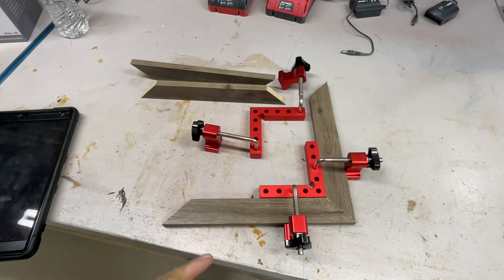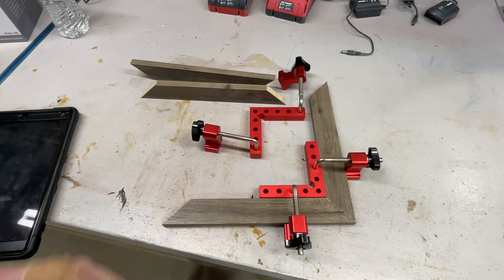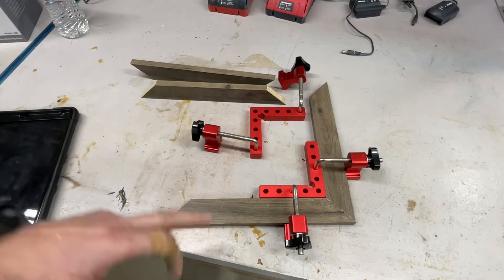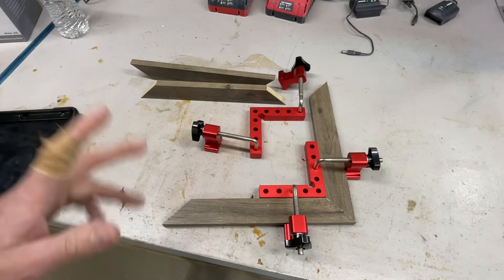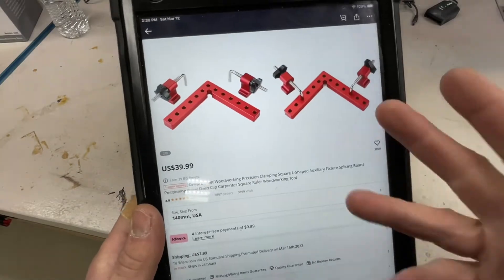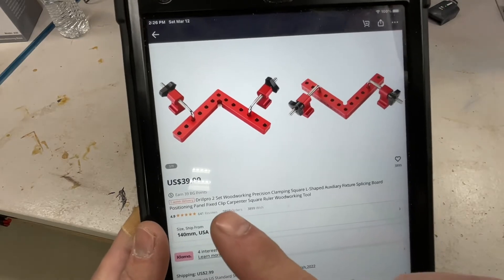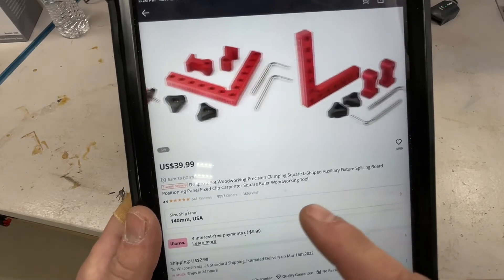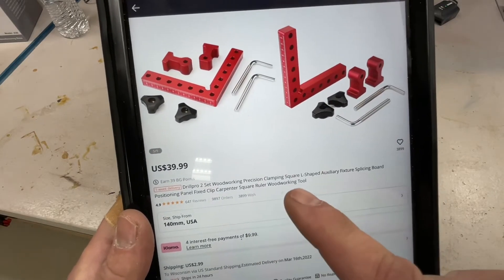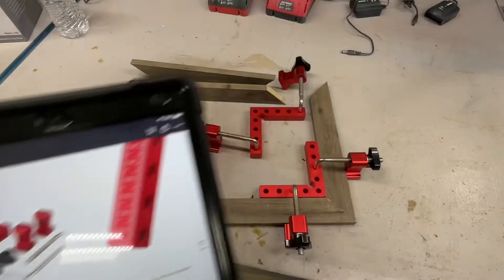This little gadget is actually pretty cool. We got it from Banggood.com — this whole thing is 40 bucks, pretty cheap, very well made, very precision made. It's the Drillpro two-piece woodworking precision clamping square, L-shaped auxiliary fixture, splicing board positioning, carpenter square ruler woodworking tool. For 40 bucks, I think a lot of you would agree this is great for clamping up and doing picture frames.